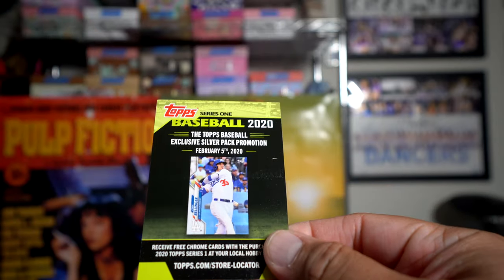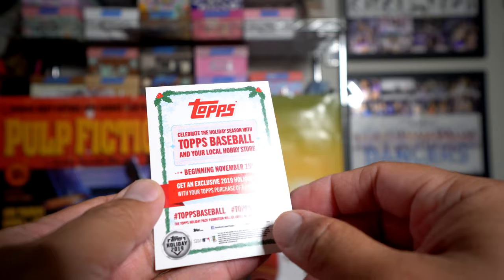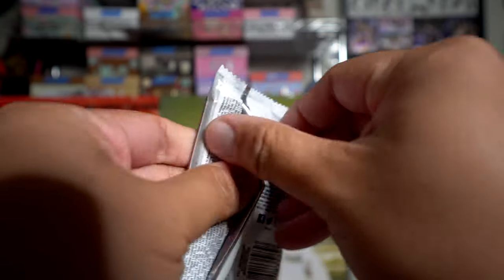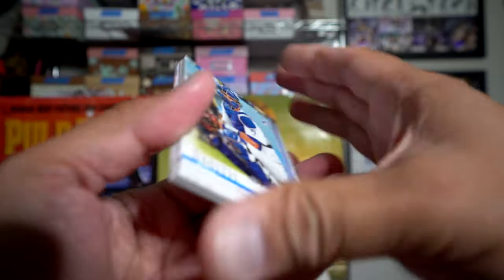What is this silver pack promotion? Okay, some sort of promotion for next year. All right, this is what the pack looks like — got this orangey-looking pack — and let's just get into it and see what we can get inside these packs.